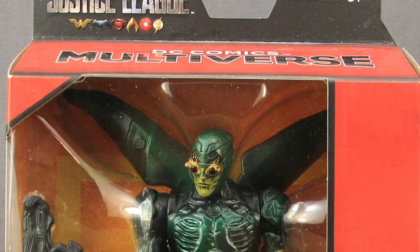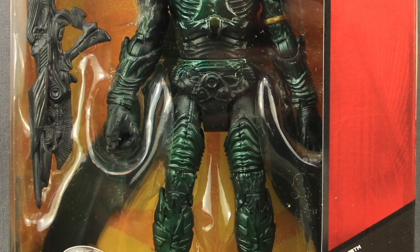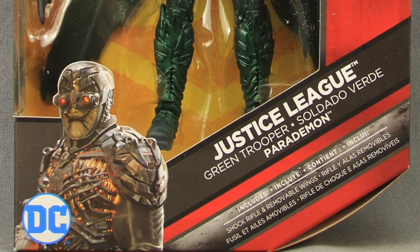Hey everybody, JC here with another T&I Toy Review. For today's review I'm going to be taking a look at the new Justice League Movie 6 inch DC Comics Multiverse Parademon Figure from Mattel.